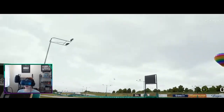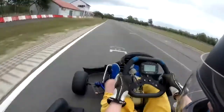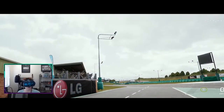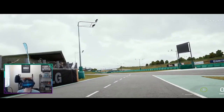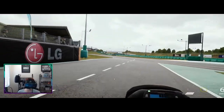Hey guys, welcome back to the channel. Today I'm playing KartCraft in VR. A little bit about me: I race karts at a club level in my town. I've been racing for about a year, so I've got good experience with time trials as well as racing. I've just done a few laps and I just needed to turn the force feedback up, but without further ado, let's hop in and see how we go.